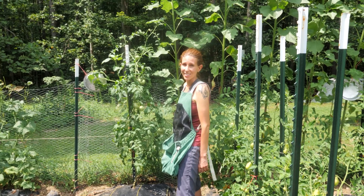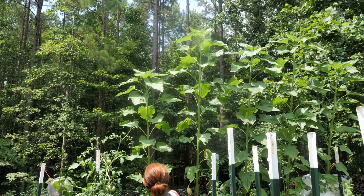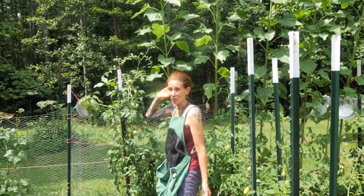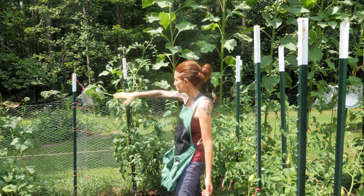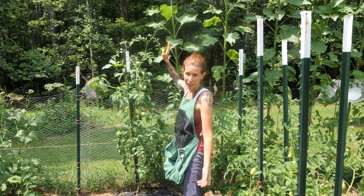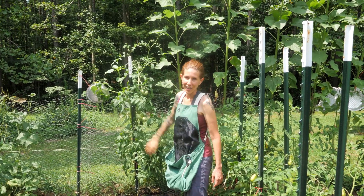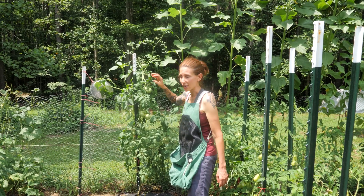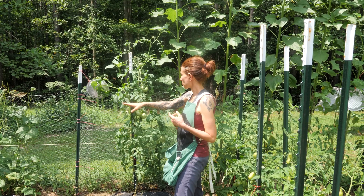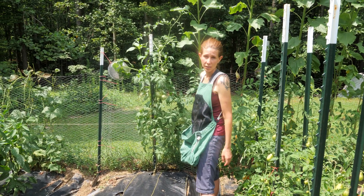Last but not least are the tallest decapitated sunflowers you will probably ever see. It looks like they are starting to get flowers on top, but the deer did come through and eat most of them when they were still about this high. I think these might still flower, but I'm not 100% sure. All the other ones definitely got eaten by the deer, which were on the outside of the fence.